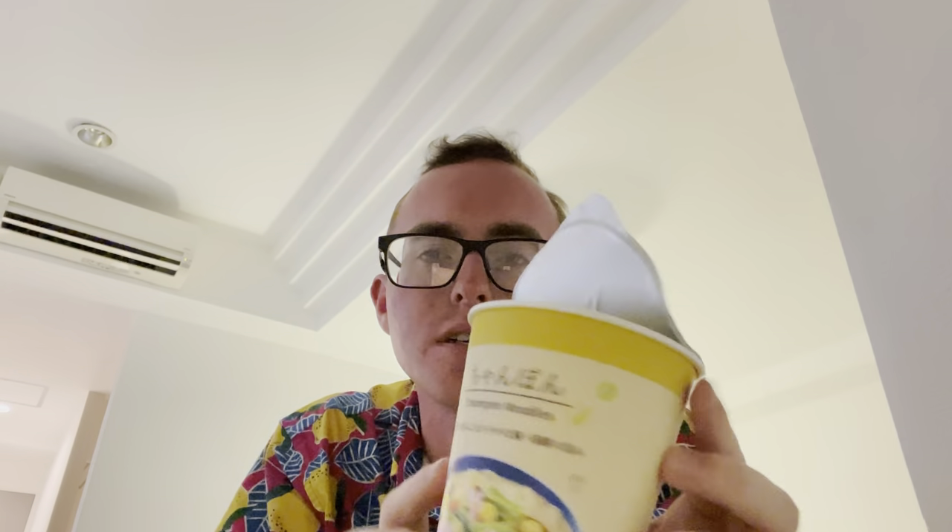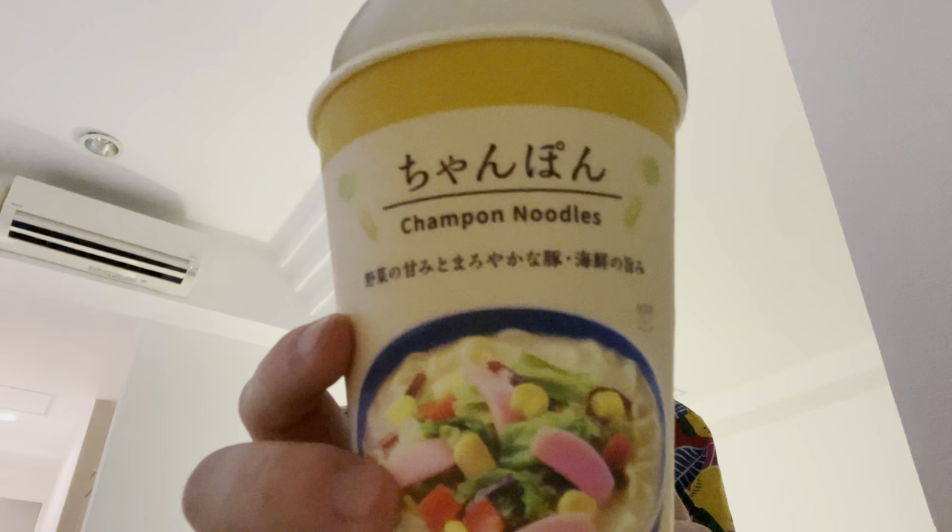Hi guys, I'm back with one food review. Well, this is going to be two food reviews in one video — it's going to be so crazy. I was over at Lawson getting some snackies and I found some champion noodles. So we got some ramen that we're going to review. I know you guys loved the last ramen review.